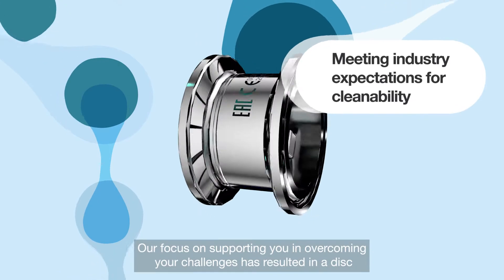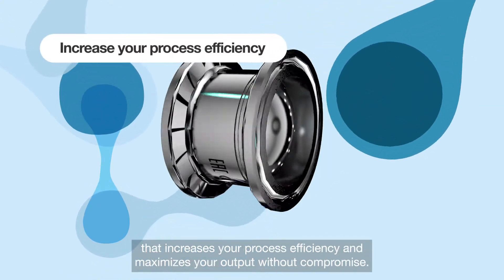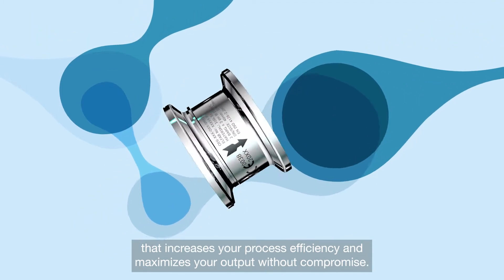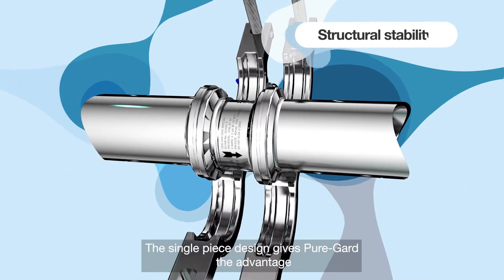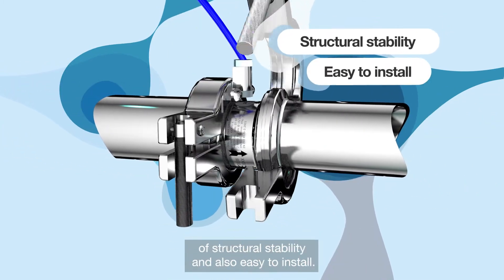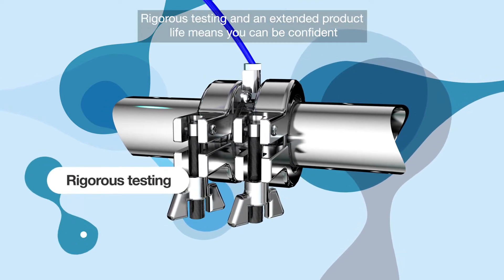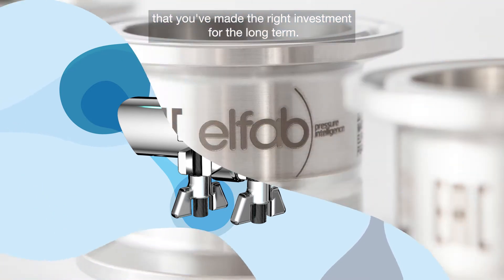Our focus on supporting you in overcoming your challenges has resulted in a disc that increases your process efficiency and maximises your output without compromise. The single-piece design gives PureGuard the advantage of structural stability and also easy to install. Rigorous testing and an extended product life means you can be confident that you've made the right investment for the long term.